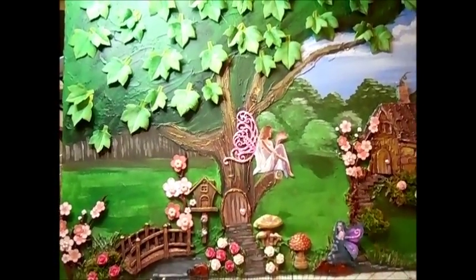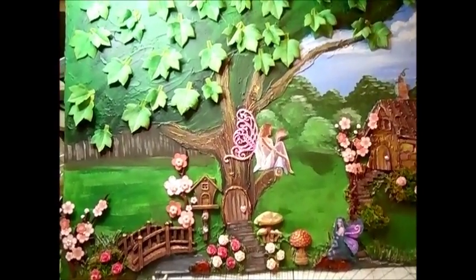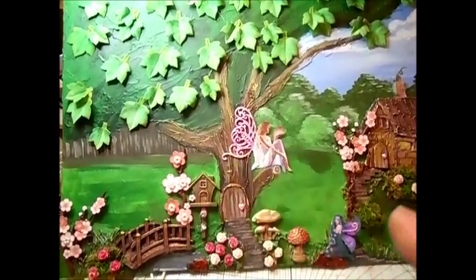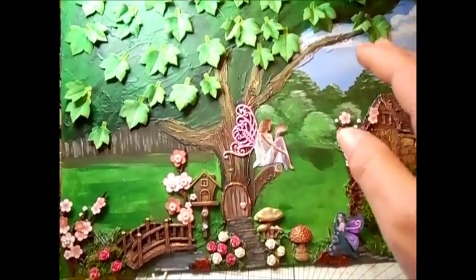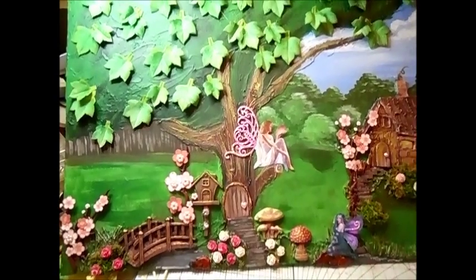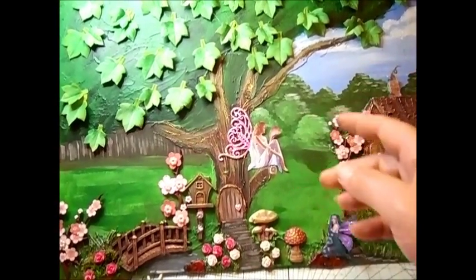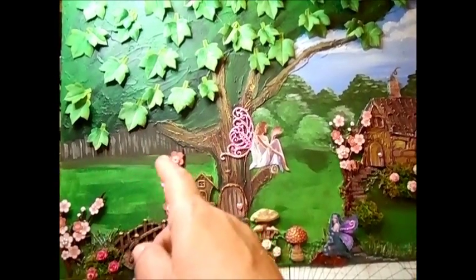Then stage by stage, as best I can, I've shown what I did. I put some sky in this. This is like on the edge of the wood, inside a wood type of thing. And I put some trees in the background. This is the dark wood here.